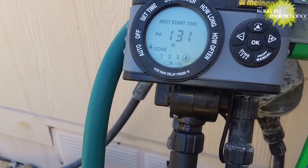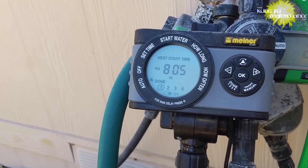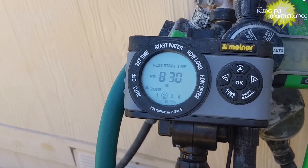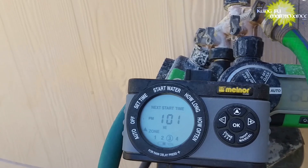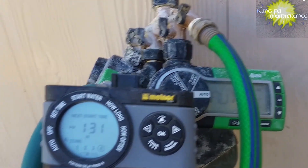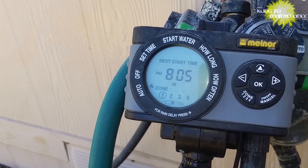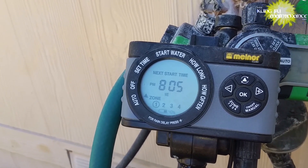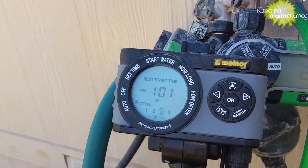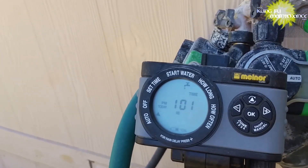We're set to turn on at 1:01 on the third zone. It's now 1 o'clock, so it's time for the countdown. It looks like that's zone 3 — it's going to turn on at 1:01. There's a backflow prevention valve right here. Should be turning on any second now. There's our zone 3 — there it goes, just kicked on. We're all set.